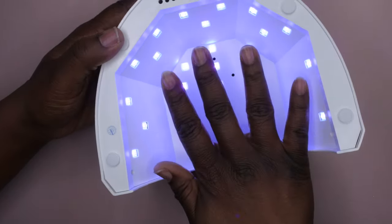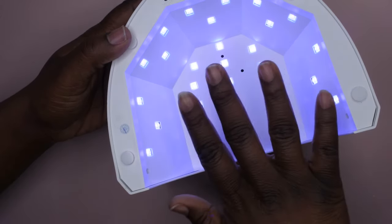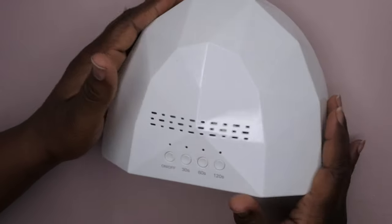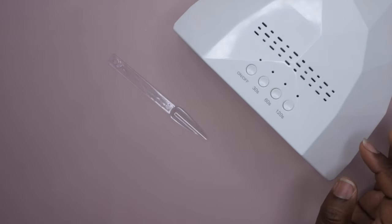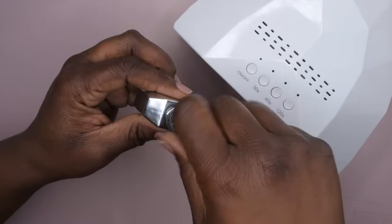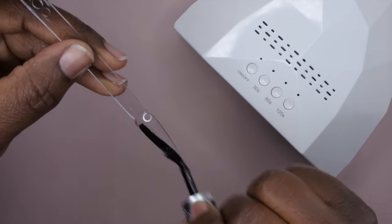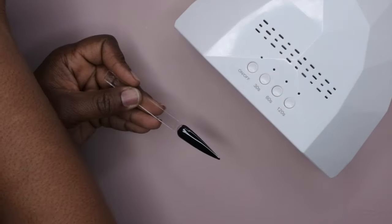This thing cures so well — it's very spacious, it can fit long nails and short nails. I've done extra-extra-long nails and they've never hit the back of the lamp. I'm going to do a quick cure test now. One of my subscribers recommended curing black gel polish during lamp reviews because black is typically harder to cure and it shows how strong the lamp is — I thought that was a great suggestion. So I'm going to do a quick layer of black gel polish and cure it for 60 seconds.